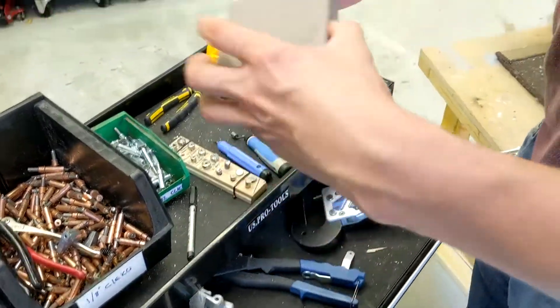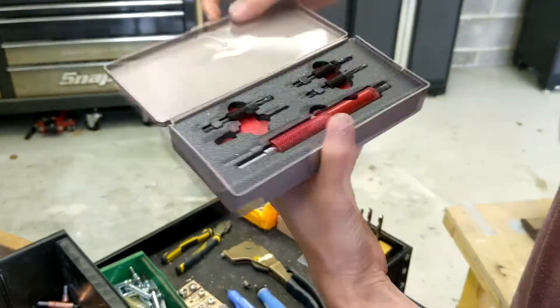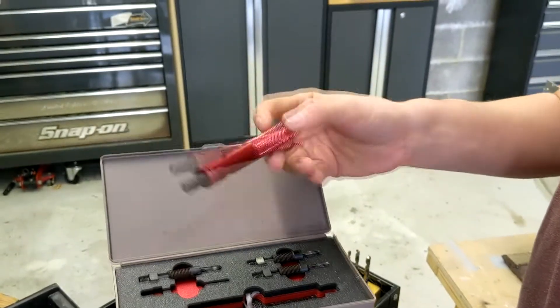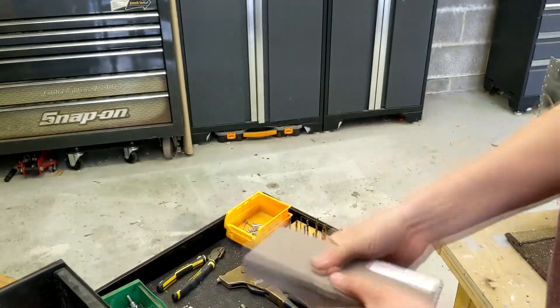Another bit of kit I highly recommend, which doesn't come in the kit — I'll show the part number so you can Google it — is a rivet removal tool. This thing is excellent. It lets you drill the rivets out first time, because you will make mistakes, and it's so much better than just using a number 30 drill and hoping for the best. Truly excellent.